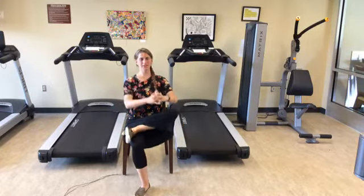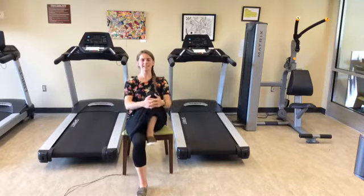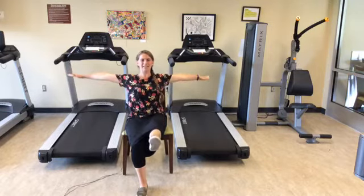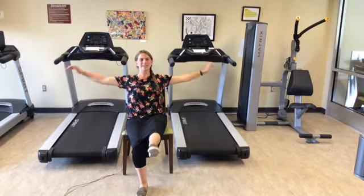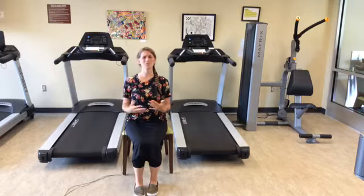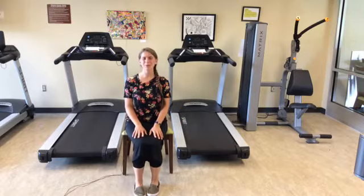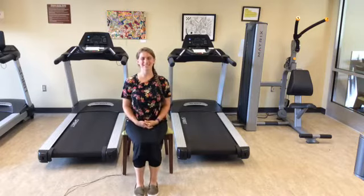Interlacing those fingers, bring that left knee up towards your body. Now straighten that left leg out in front, put your arms out to either side engaging that core. Hold for five counts, then lower the left leg and relax the arms. That is a real challenging one — something we're not used to doing all that often, working our core plus opening up our hip a little bit.